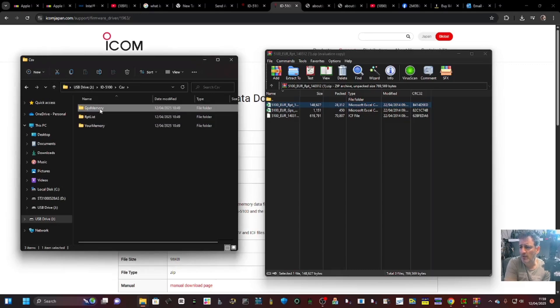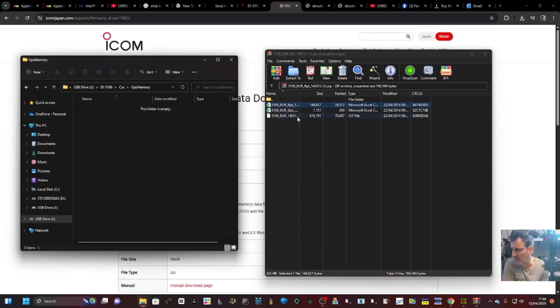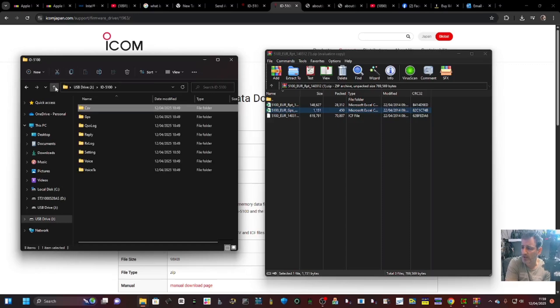In GPS memory I might just try and put that in while I'm here - we've got those files into our card. We're now going to put the card back in the radio.